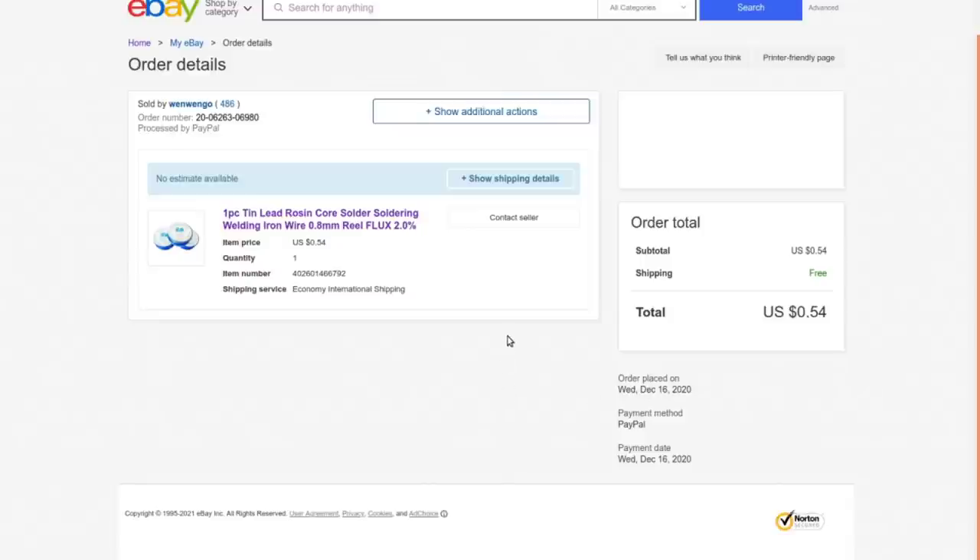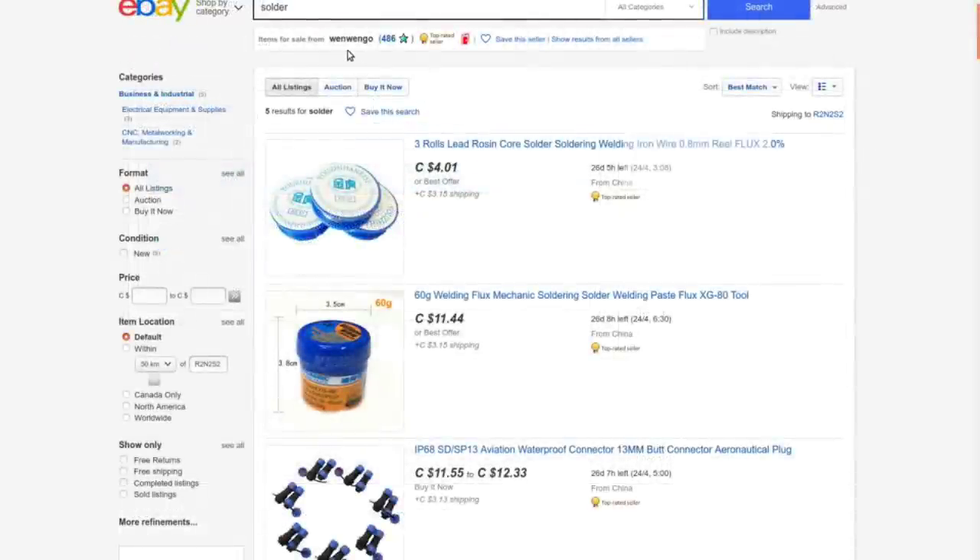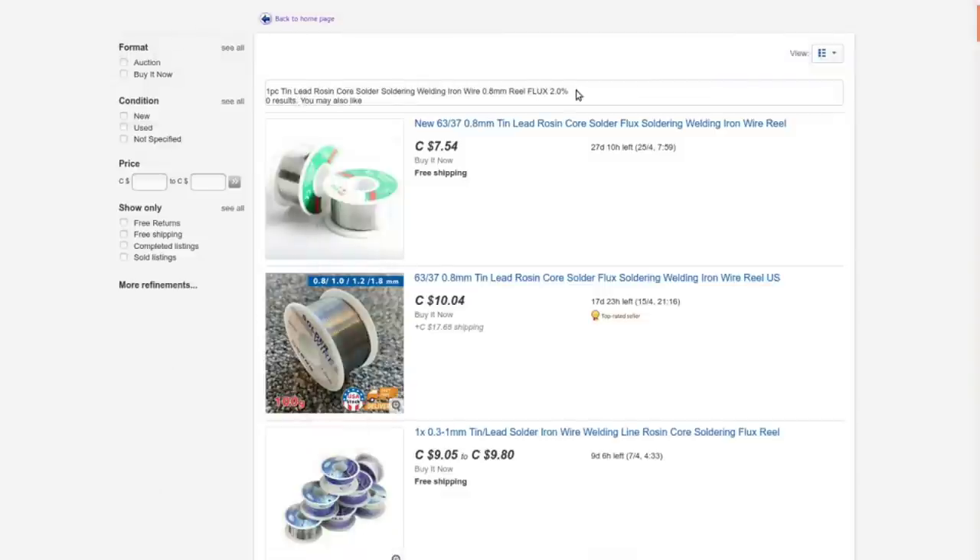One piece tin-lead rosin core solder, 0.8mm reel, 2% flux. I got this for 54 cents American — 68 cents Canadian — at auction with free shipping from Win Win Go. I figured it was worth the gamble even if it's crap. I'll link you to a search for the keywords so it'll find you something cheaper if you actually want to go down the road of gambling on cheap Chinese solder. I wouldn't recommend it, but sometimes the gamble might pay off.